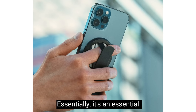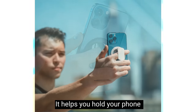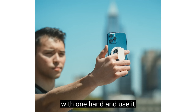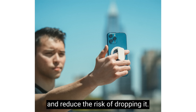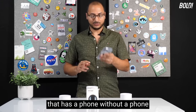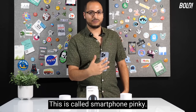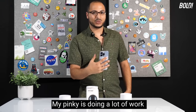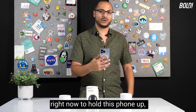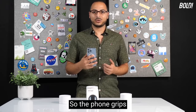So what is a phone grip? Essentially it's an essential phone accessory — it helps you hold your phone with one hand and reduces the risk of dropping it. If you're like me and don't have a phone grip, you're probably holding it like this. This is called smartphone pinky — my pinky is doing a lot of work right now. I'm basically growing a bicep on my pinky.